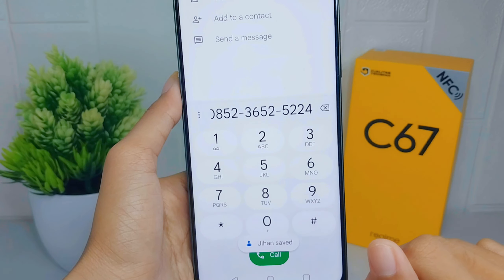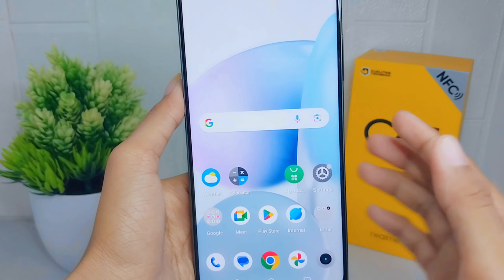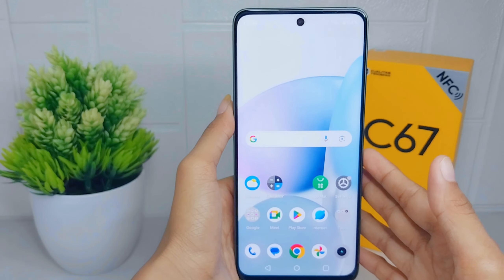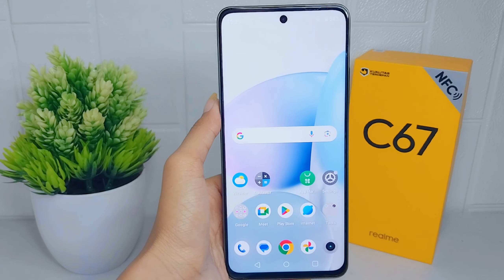The contact is now successfully saved to your Google account. That's the tutorial on how to save a contact to a Google account on a Realme C67 device.